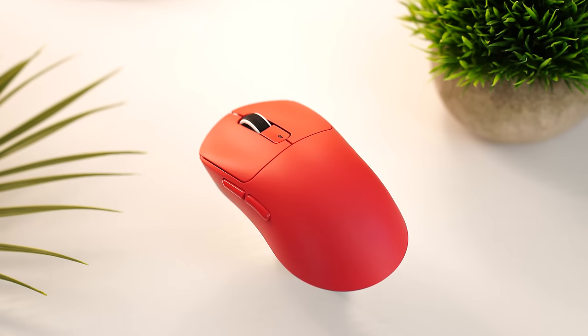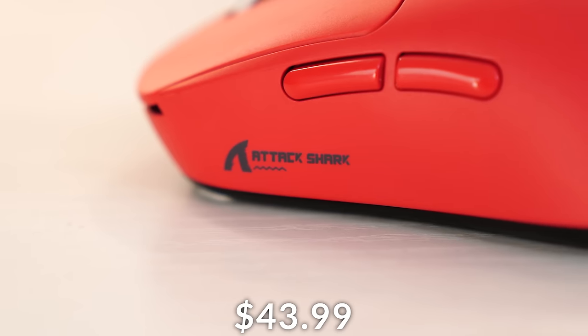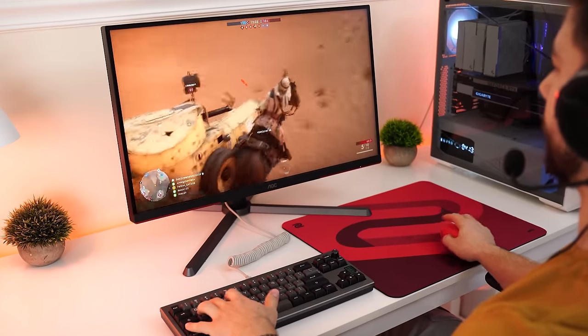Before the number one spot, we have an honorable mention — the Attack Shark X3, coming in at $43.99. The reason this is an honorable mention is that some people have reported tracking dropping here and there. I never had this problem, but nonetheless that's why it's not fully on the list, so take that into consideration.